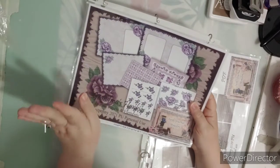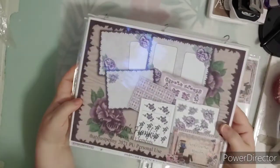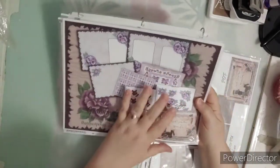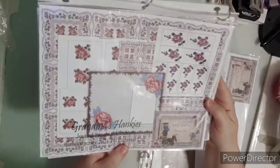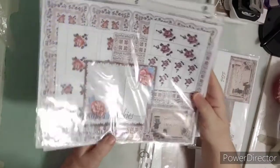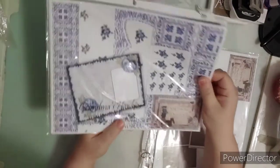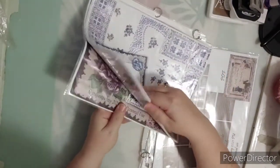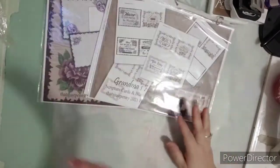Grandma's Hankies was designed by taking vintage, really old handkerchiefs. This is a huge kit — there are four or five different colors with similar pages. Here's the journal pages — this is the Purple Plum, I think I called it. There are flowers, elements, journaling cards, a pinky color, a red color, and if you notice there are different pages and things in each color. They come in PDF format — here is the blue set and we have the yellow set.